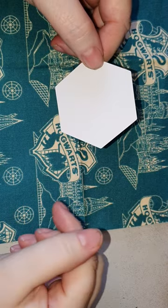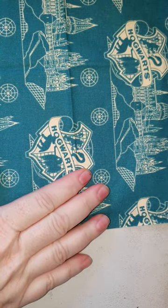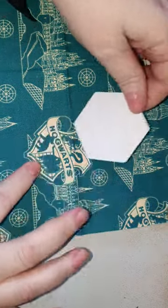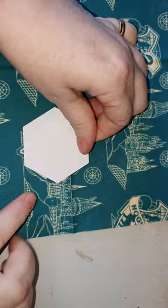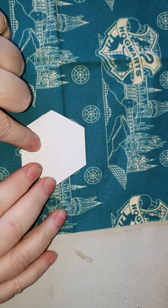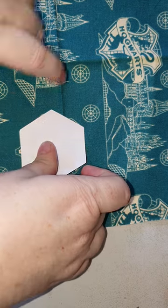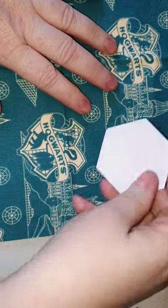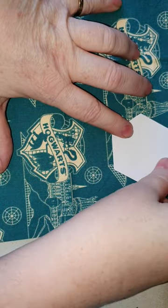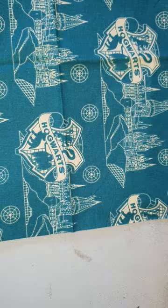This is English paper piecing with hexagonal shapes. I'm choosing where to cut out the hexagons on my fabric — what part I want. If I want to have this Hogwarts symbol, I can put my hexagon there and cut out around it with a generous seam allowance. I might want to choose the skull, so I can put my hexagon up there, making sure that I leave enough seam allowance when I'm cutting out.